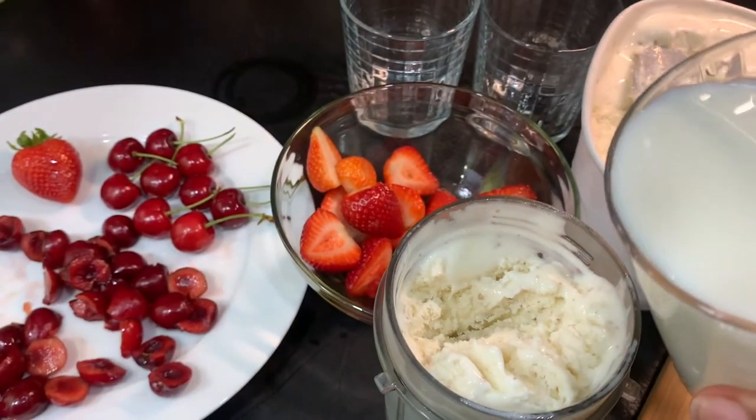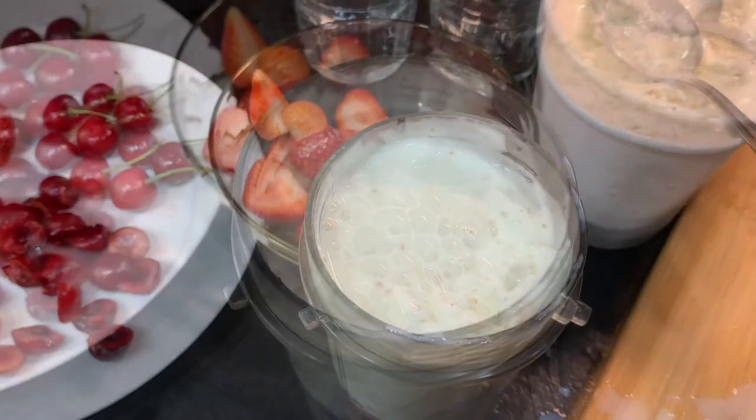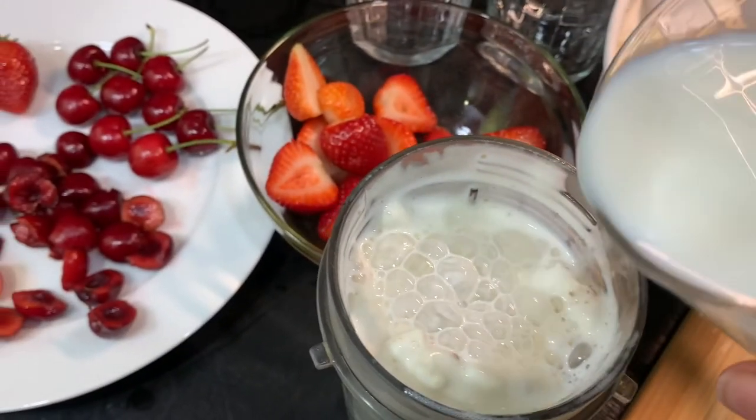I'm going to add a little of 2% milk. I'm going to let that drain down to the bottom. Add in some more milk.